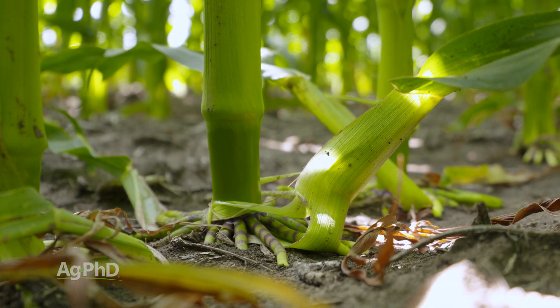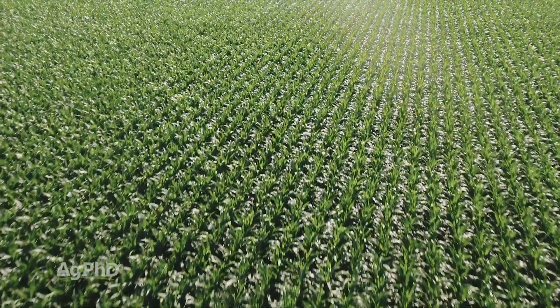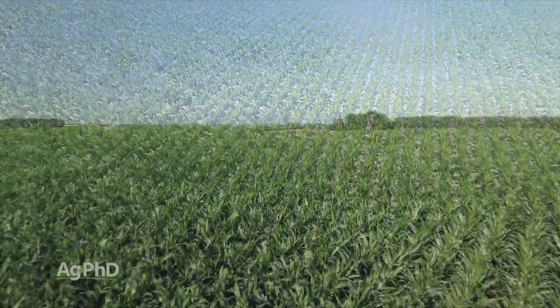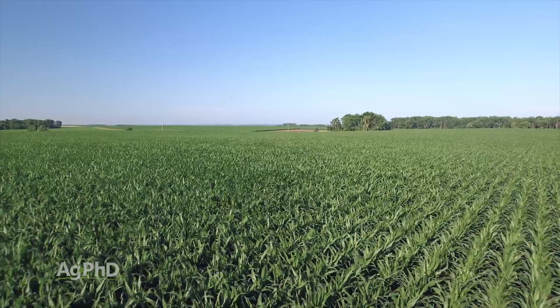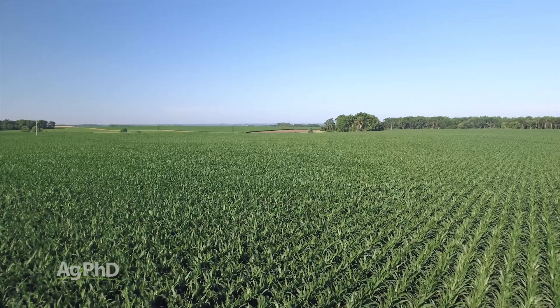Should a plant have brace roots or should it not? Can I get the most yield by having a plant with lots of brace roots, or can I get the most yield if a plant had no brace roots? Honestly I don't know the answer to that question, because typically we see brace roots forming in all of our fields, mainly because we have lots of wind. Our average wind speed in some of these months where the corn is growing is 15 miles an hour — that's the average — and we commonly deal with 40 to 50 mile an hour winds. There's going to be stress.